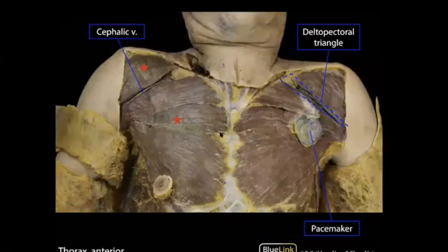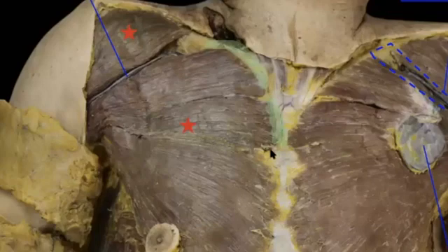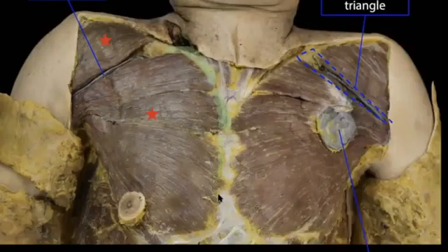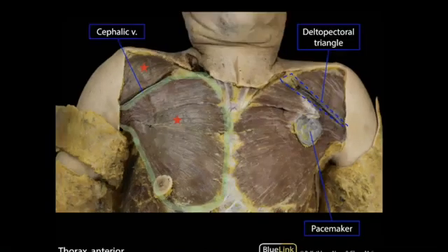Over here, we have the pectoralis major—a broad convergent muscle. You can actually make out the three so-called heads. The upper portion is connected to the medial part of the clavicle and a little bit of the sternum; the middle region is connected to the sternum; and down over here it connects to the lower parts of the sternum and part of the ribs. They all converge onto the humerus, in particular around the bicipital groove on the anterior surface. That's your pectoralis major.